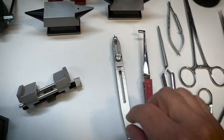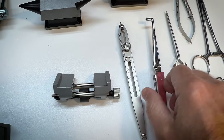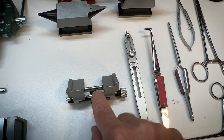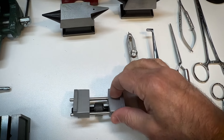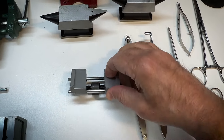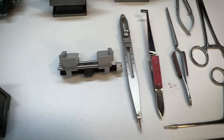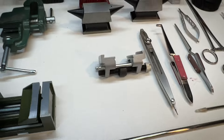This should look familiar to many of you — this is a honing guide and you would set your chisel or whatever else you're sharpening in here. Depending on how far it sticks out the front, that would maintain the angle and then you can sharpen. I've used these on my watchmaking channel to sharpen gravers and for my woodworking chisels as well.